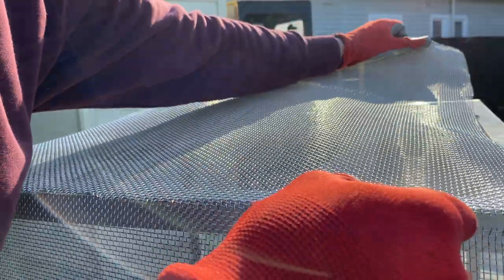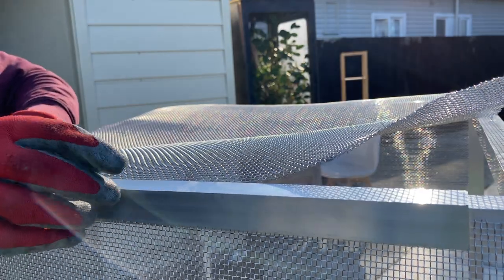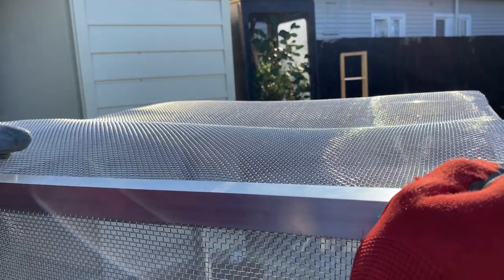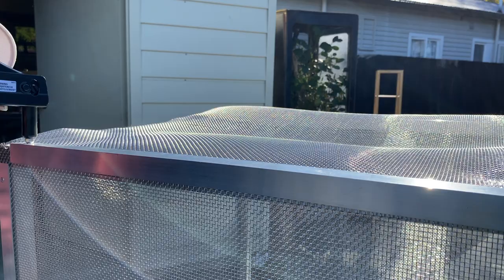The fourth rookie mistake — it's like I can't do anything right, just kidding — was definitely not having clamps. I didn't even go and get clamps, I just battled through it. I struggled, I stressed, but I got there in the end. Clamps are crucial to keep the mesh nice and tight, especially when you're putting the brackets on and trying to put it all together.